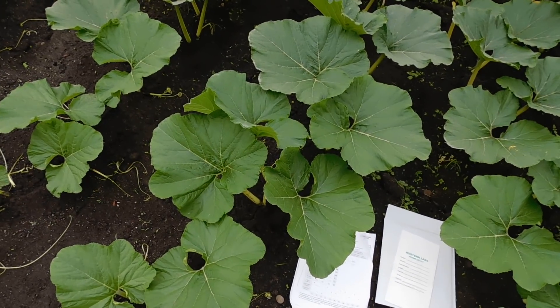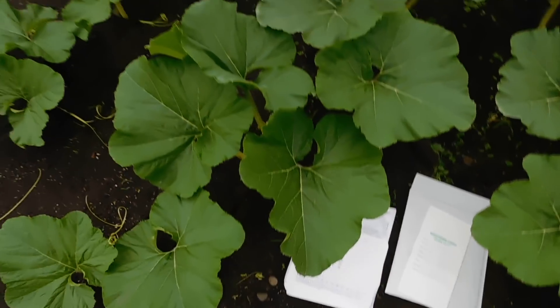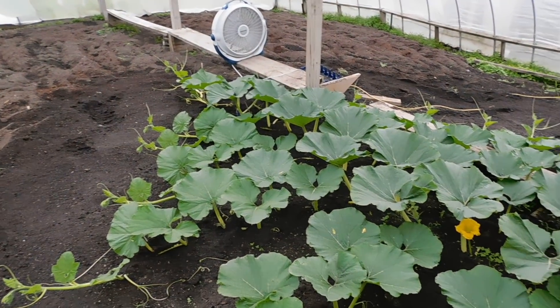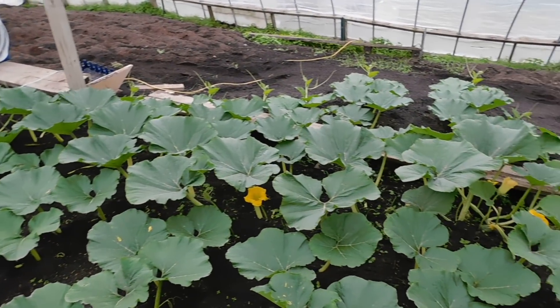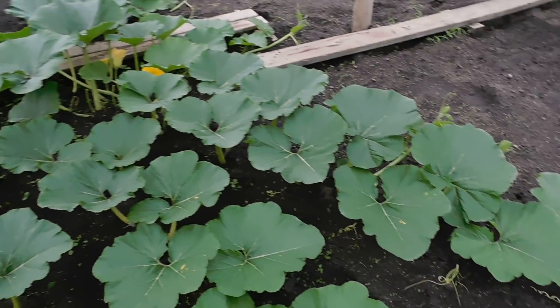Welcome back to WorldwideGiantGrowers.com. What we're going to show you today is a tissue test. It is time — it is June 4th. I have a beautiful plant. We were really warm last week, which boosted our growth.